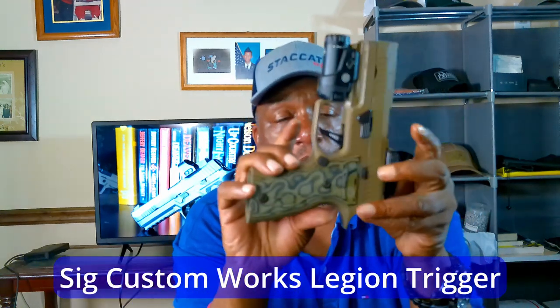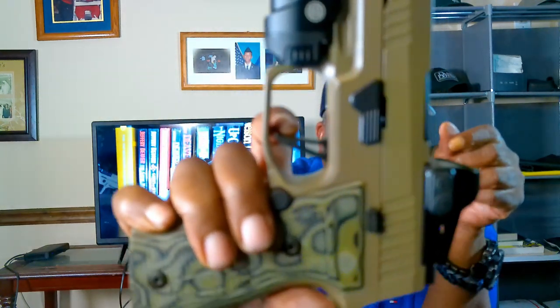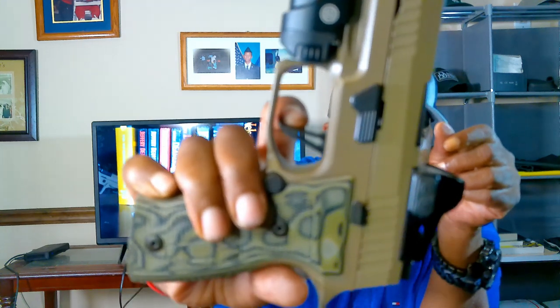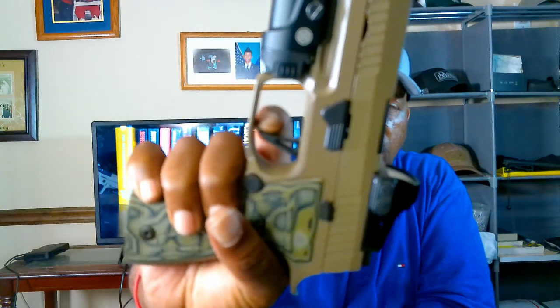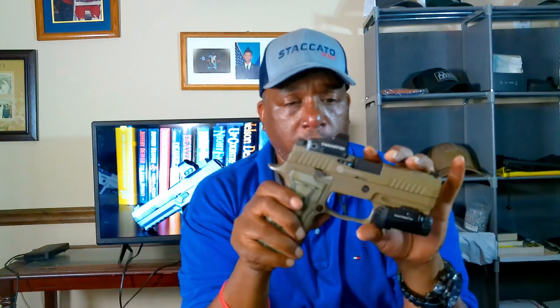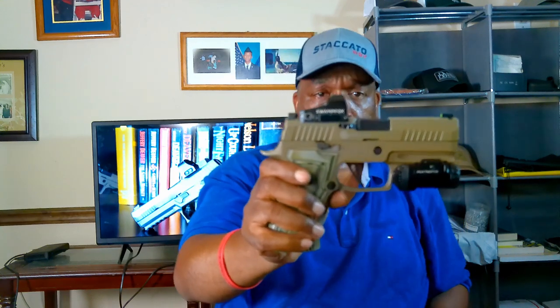The Custom Works legion trigger is excellent — not a lot of pre-travel, not gritty, not squishy. There's a very prominent wall right there, and a clean click with a short, audible reset. Not much creep at all. It's a great trigger. I'm a fan of flat skeletonized triggers and this one hits the mark — I won't be changing it.